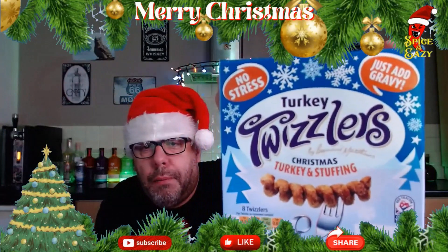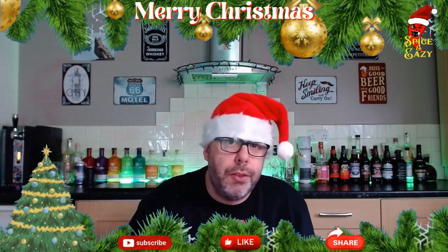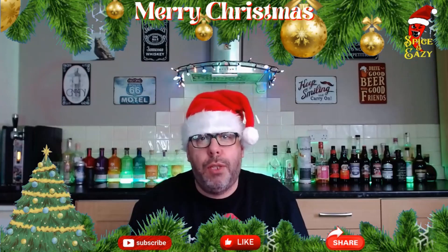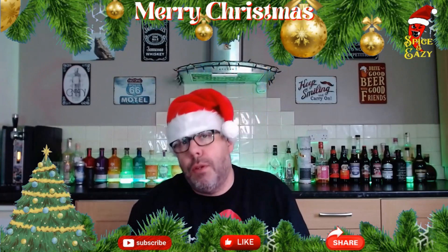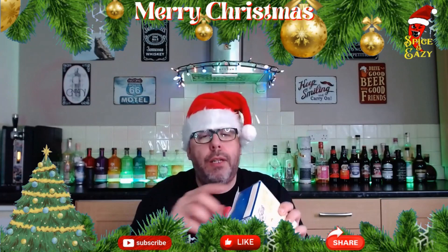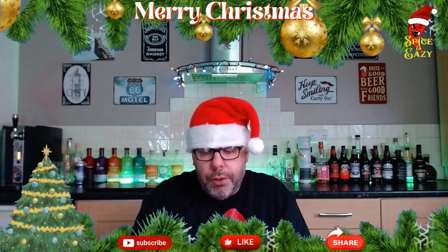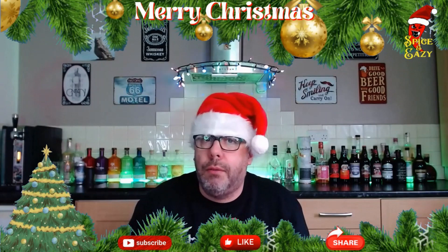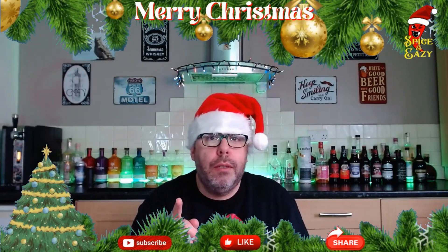Look at them. Now, I'm not going to go too much into the consistency because the Turkey Twizzler is a Turkey Twizzler. You've all had them, I'm sure, and you've all complained about the texture and the flavour, and said they're not as good as they used to be. But do these actually taste like Turkey and Stuffing? They're in the oven at the minute. It says on the pack: just add gravy. Surely you're going to have them with chips.